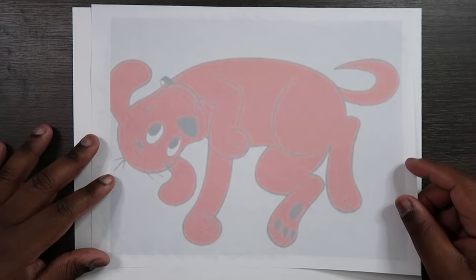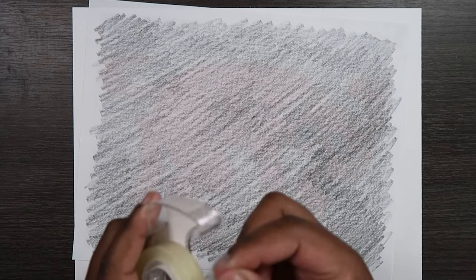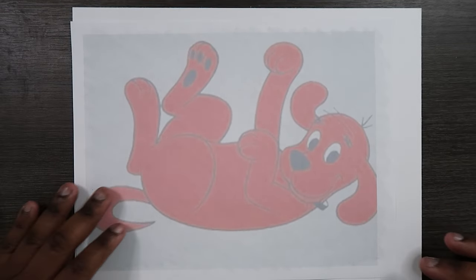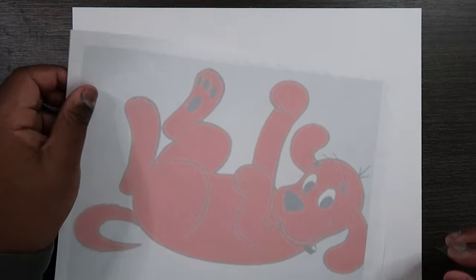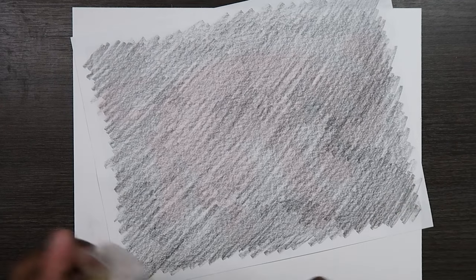You can do this again with a third layer if you want, but I'm not going to. So we're done with our graphite pencil — or whatever dry media you're using — for now. Now we're going to flip it back on its other side, and I'm going to use my double-sided tape. I'm going to tape it down because when I start drawing Clifford I don't want this paper moving around and causing weird lines, so the tape will keep this sheet in place while I'm tracing.